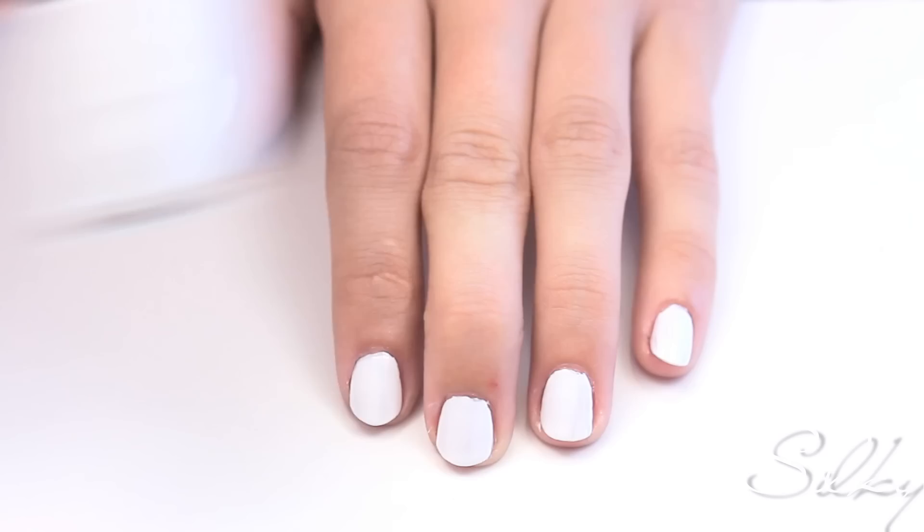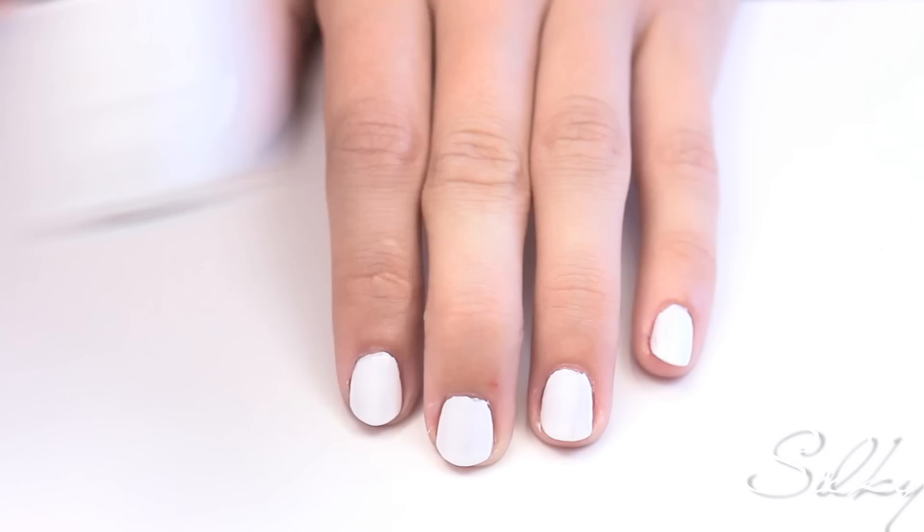Apply two coats of a white polish to all of your nails. You're going to do a rainbow down the middle of each nail. Use a bobby pin size dotting tool and start with a red dot at the base of your nail.